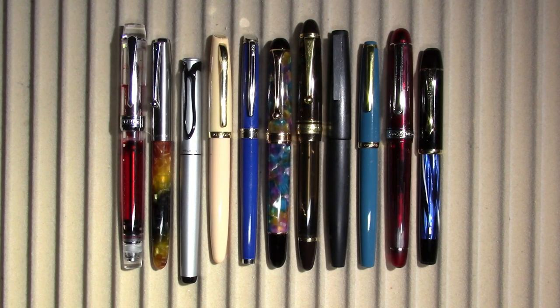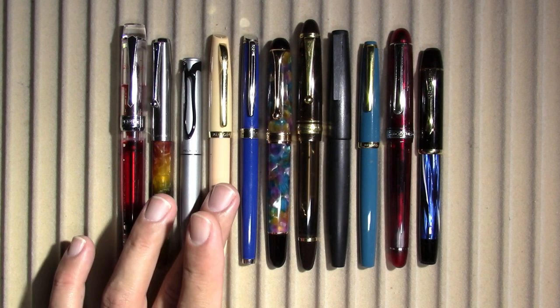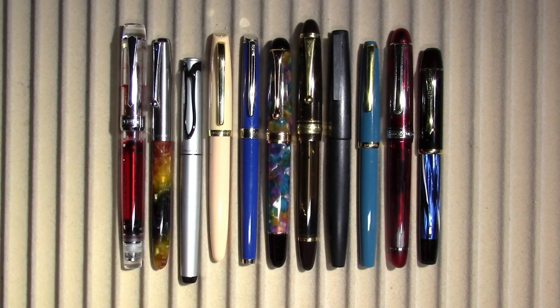I'm recording this writing sample and it is ridiculously hot. I walked home in 94-degree weather, and even though I have an air conditioner, the living room is still at 80 degrees. But I thought it would be fun to look at these pens and do the writing sample. I'm filming this on the first day of school, so that's why some of these pens are here.